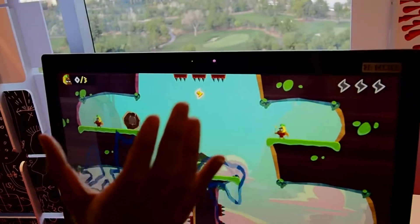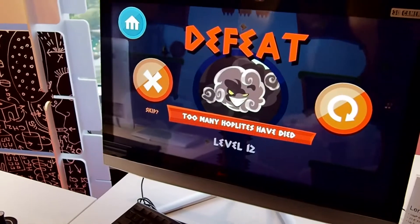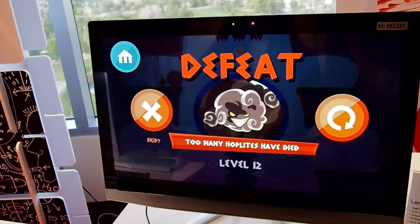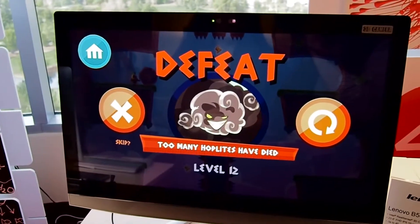Very hard. This is, once again, the Lenovo B50 desktop with Intel's RealSense 3D camera. It's going to retail at $1249 and it will be out in January. This is Valentina Palladino for Tom's Guide.